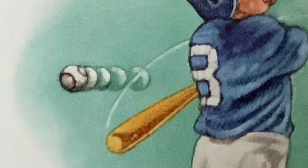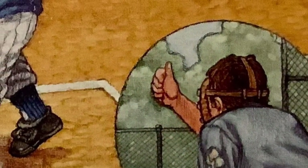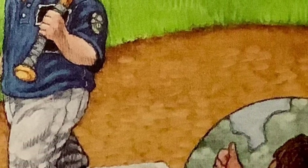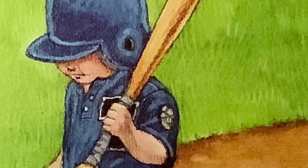Whiff! The bat makes no sound. Strike three! You're out! Chin down low. Little Teammate looks sad.